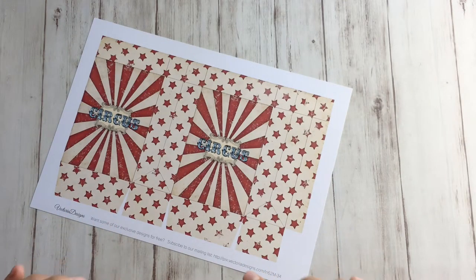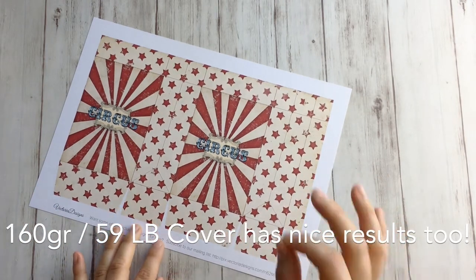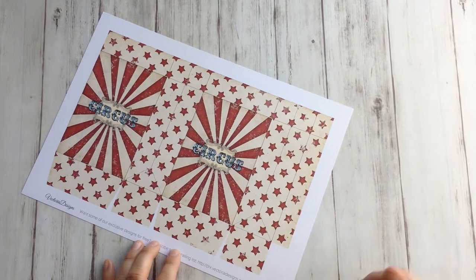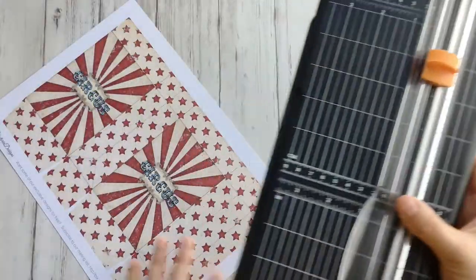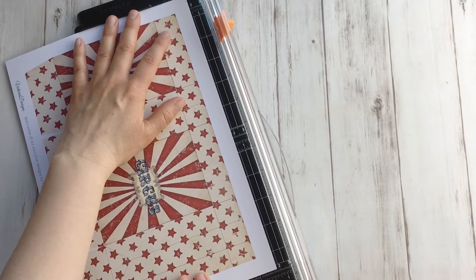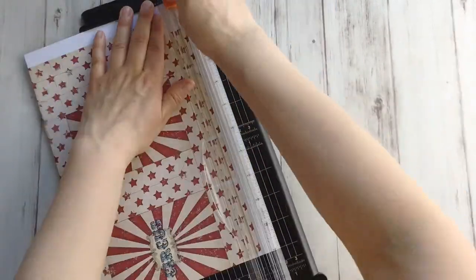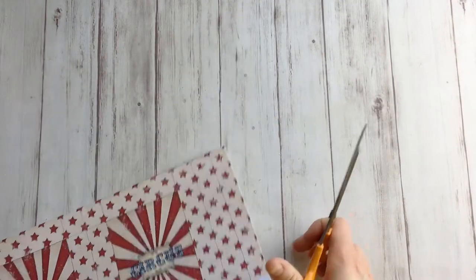I printed this on 300 grams per square meter paper — that's quite a lot, about 110 lb cover. Normally this is way too heavy for my printer, but I did it anyway. The first task is to cut this out completely, and for the long straight lines I'm just going to use my paper trimmer — that goes a bit faster. Then cut out the little bits with your scissors.